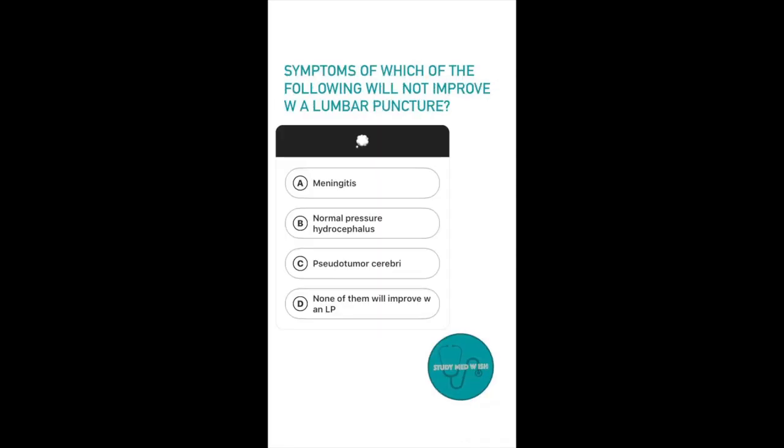Question number 4: Symptoms of which of the following does not improve with a lumbar puncture? Option A, meningitis. Option B, normal pressure hydrocephalus. Option C, pseudotumor cerebri. Option D, none of them will improve with a lumbar puncture.